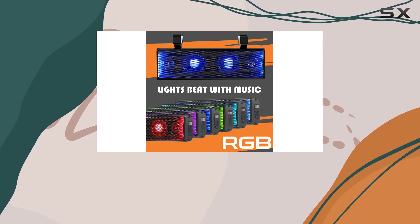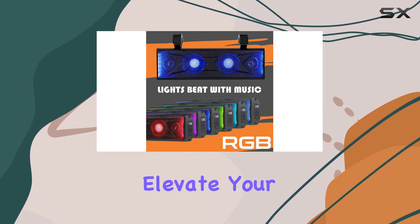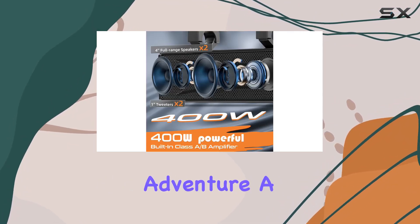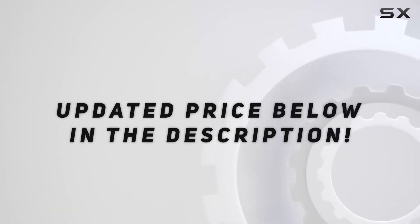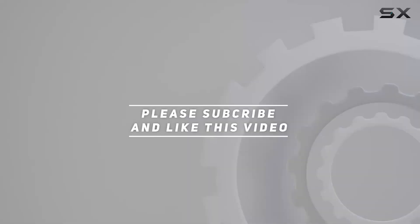In summary, the PureVox UTV soundbar is a beast when it comes to power, lighting, and durability. Elevate your off-road soundtrack and make every adventure a memorable one. Check out the video description for the updated price, and thank you for watching.